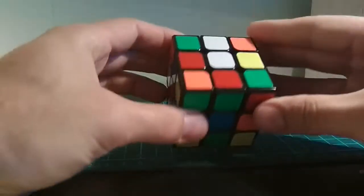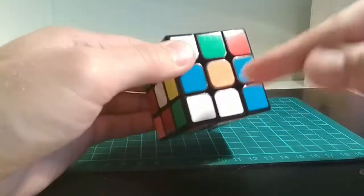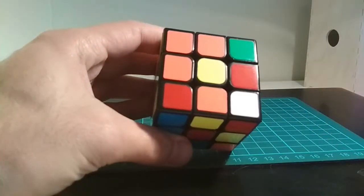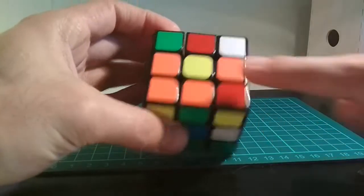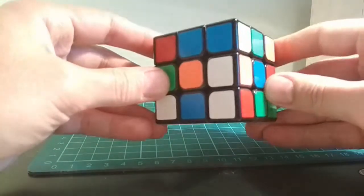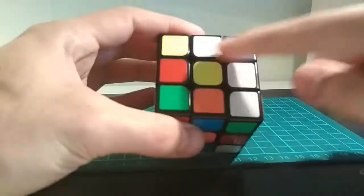So where are the white edges on this cube? Here's one, here's one, here's a third, and here's the fourth. So let's put these around the yellow center. This one is really easy — you just move it like that. This one is also easy. I want to put this up here, so I do that.